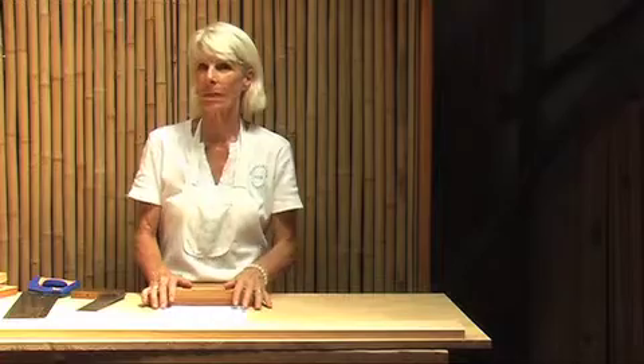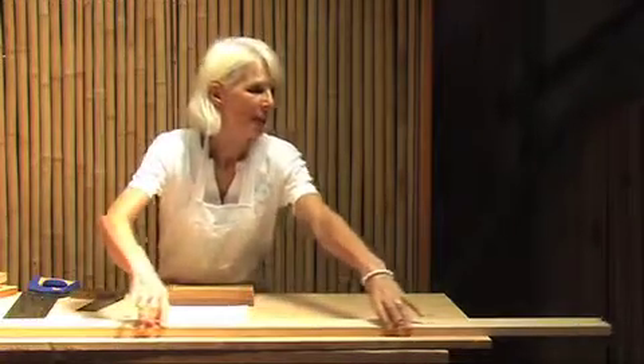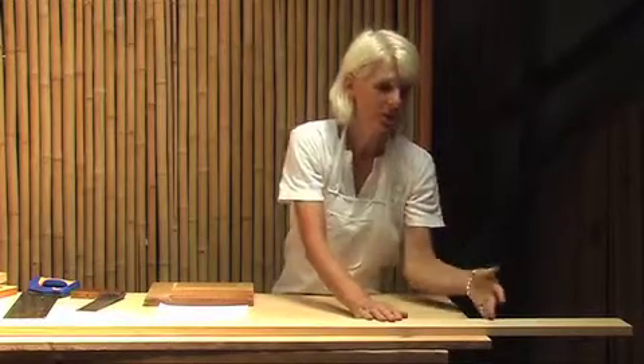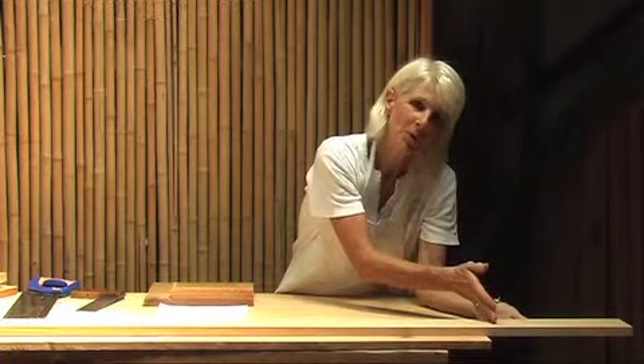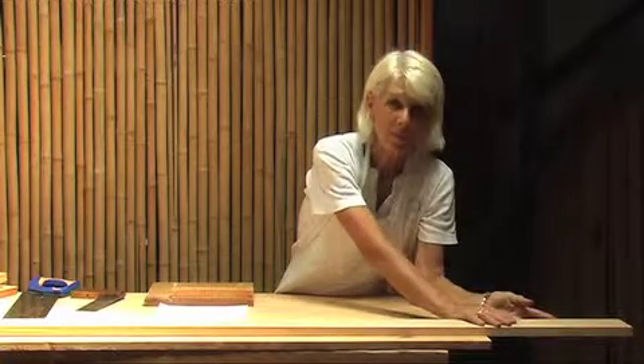First I just want to do an experiment. If you were to push your wood out over the edge and imagine sawing through that wood, what would happen when the saw was almost through to the other side? It would splinter and break. So my point is that wood needs to be supported.